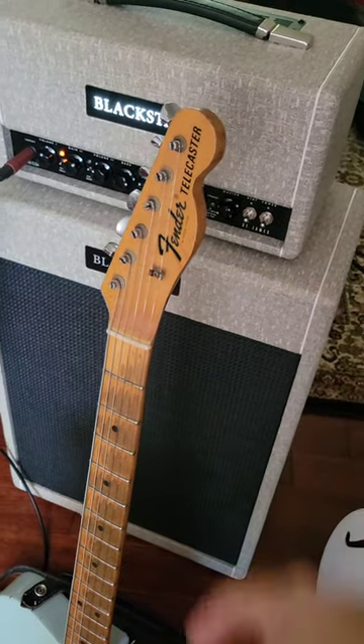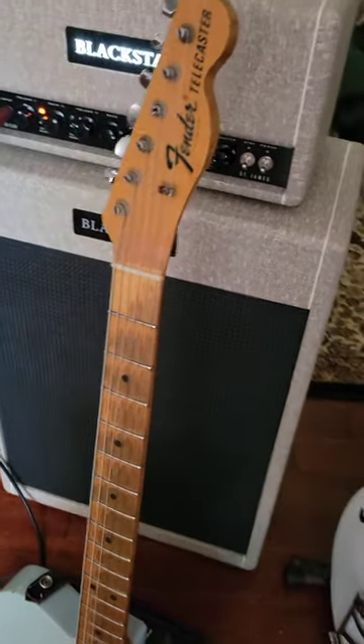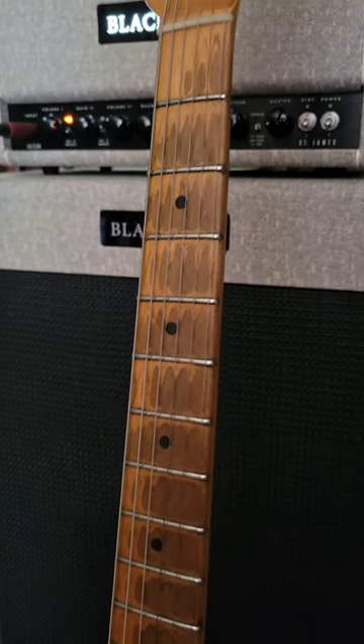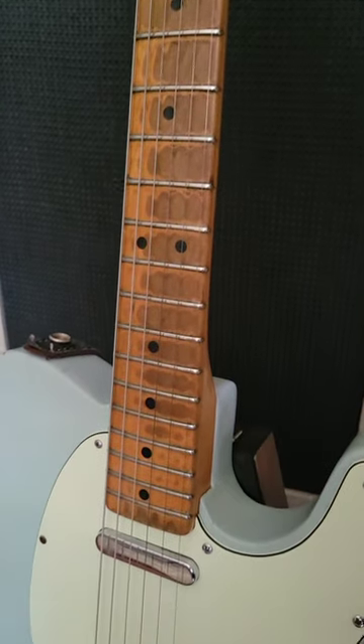This is my 1968 Fender Telecaster. These go for about five grand on Reverb. It's got all sorts of old weathering on the fretboard from previous owners that have had this over a long period of time.